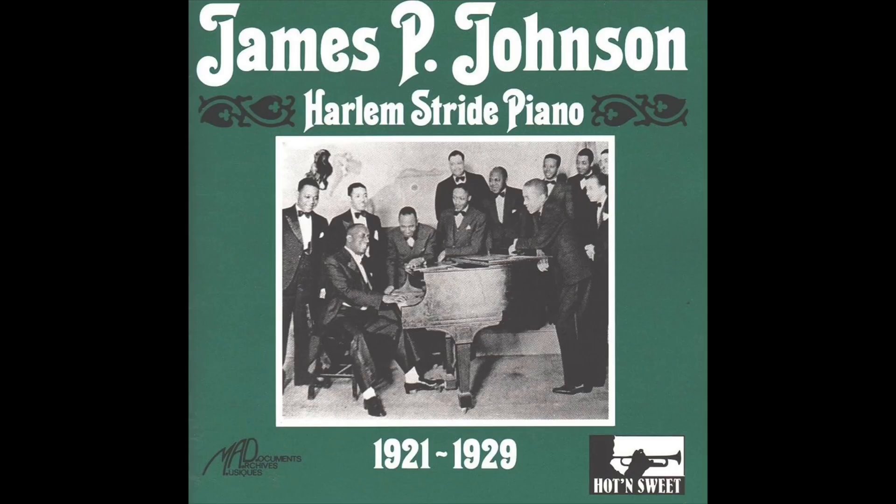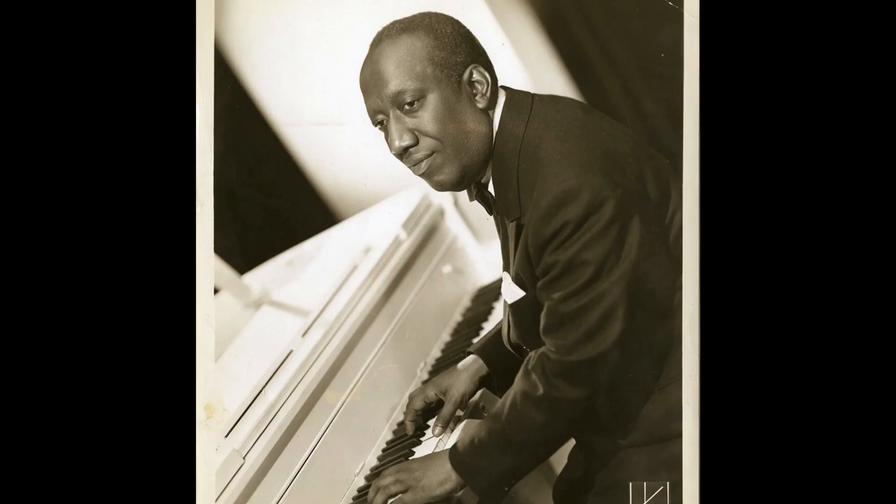The great prolific stride pianists were not satisfied with just going back and forth. They would hit a chord, two notes, and then hit a bass note — especially James P. Johnson would do that. So many variations developed, but the stride was a motivating feature, and it was best exemplified by the great Fats Waller.